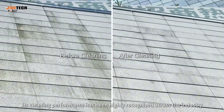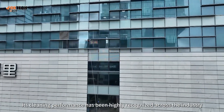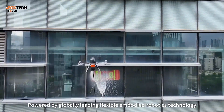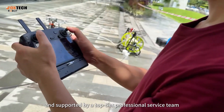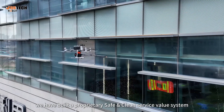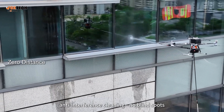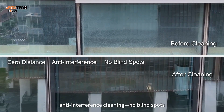Its cleaning performance has been highly recognized across the industry. Powered by globally leading flexible embodied robotics technology and supported by a top-tier professional service team, we have built a proprietary safe and clean service value system. This ensures truly zero-distance anti-interference cleaning — no blind spots, no residue.